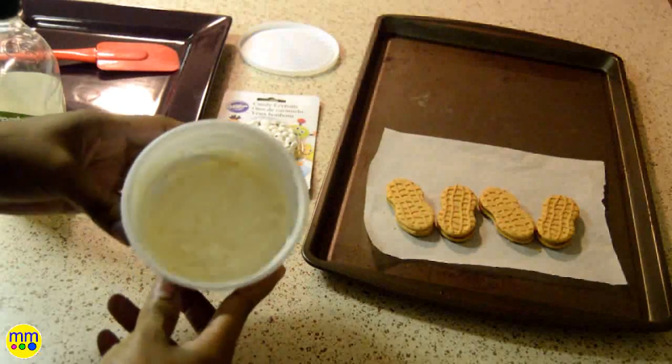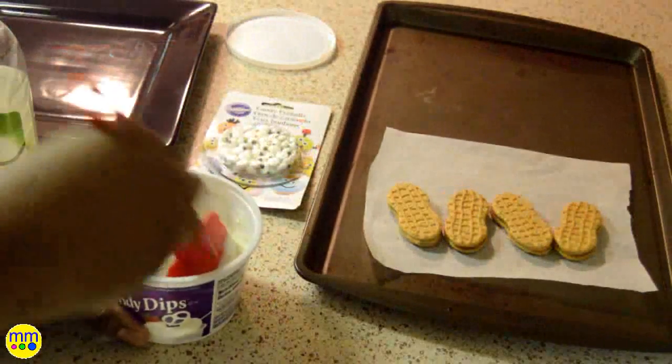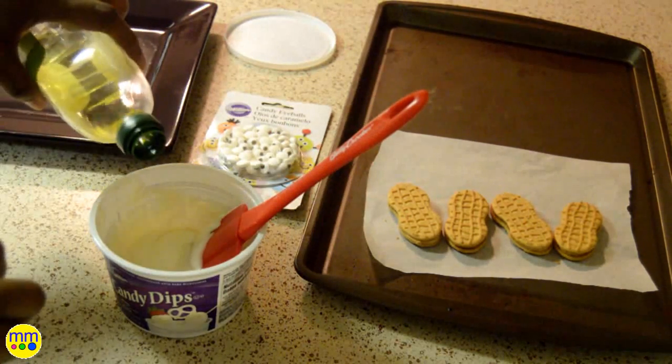After removing the cookies from the package I'll start melting the candy to a creamy consistency. After stirring the candy I'll add a little olive oil and stir again.